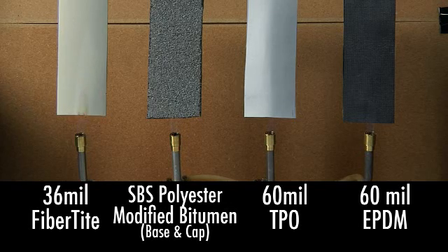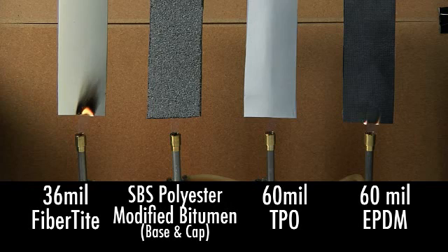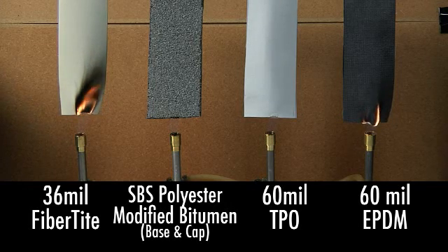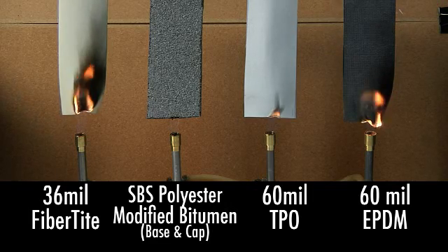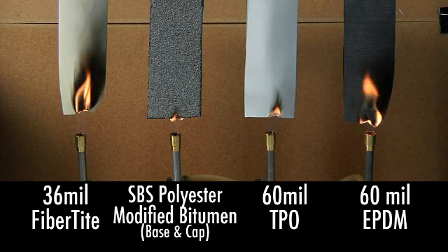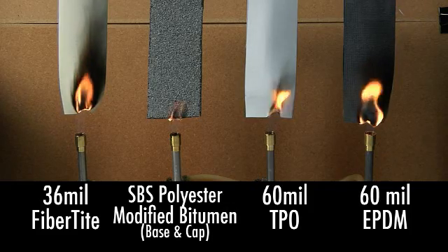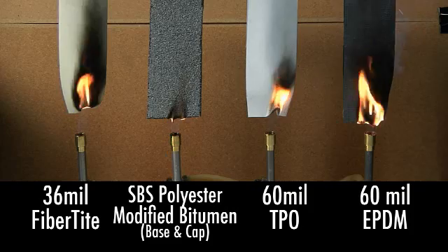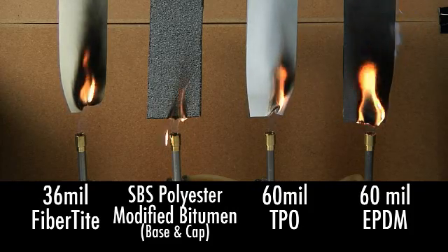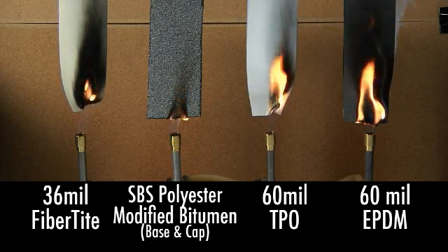Underwriters Laboratories have a test method for evaluating a roofing membrane's combustibility: UL214. The test method applies a flame source directly to the membrane, then the source is removed. In this video, we've applied the test method to four popular roofing materials: 60 mil EPDM, 60 mil TPO, SBS polyester modified bitumen base and cap, and 36 mil FiberTite.